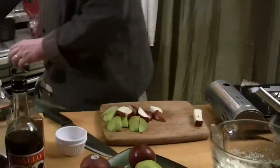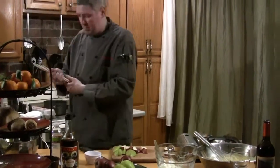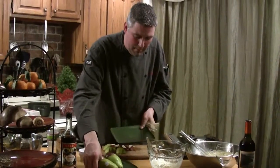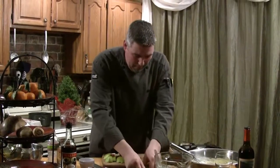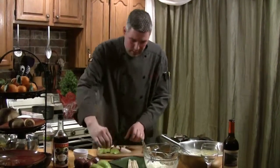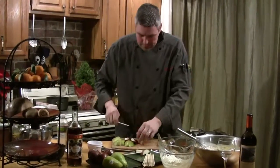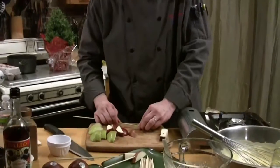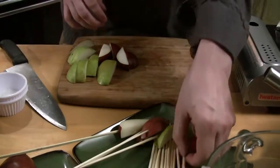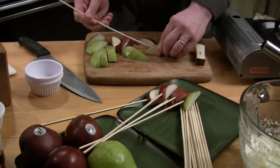Now let's grab some skewers and go ahead and start to skewer some of these up. Don't be afraid to just lay the skewers on the plate as well and let guests or relatives do it themselves. You can set this up almost like a chocolate fountain — same idea, kebab style. The kids can just go and dip it right in. And trust me, they will. Because every time I make this, it's one of the favorites.